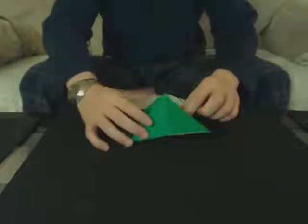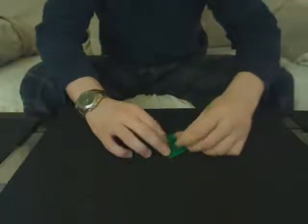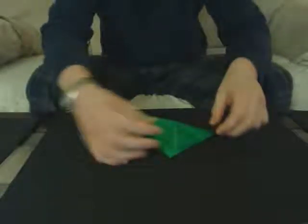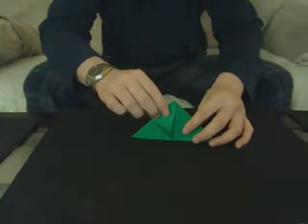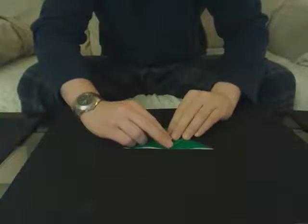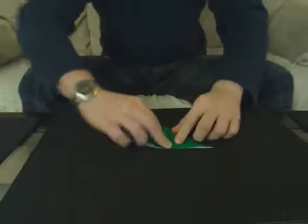So once you have your balloon base, we're going to start off by taking one of these flaps, folding it to the center line, folding it up to the center line. So it looks like that. Pull that up. Do the same thing on the other side. Make sure your creases are really strong.